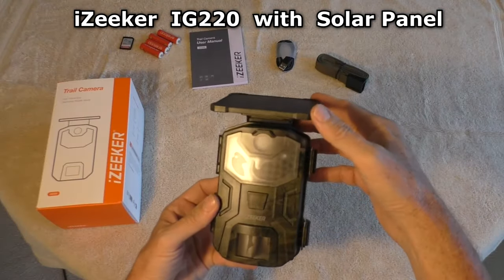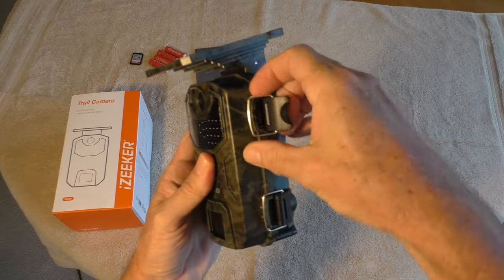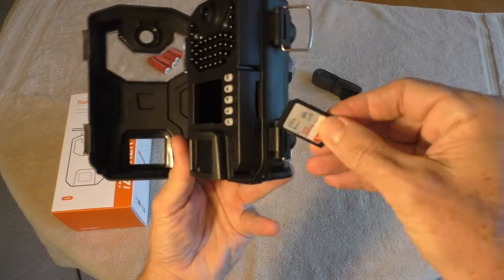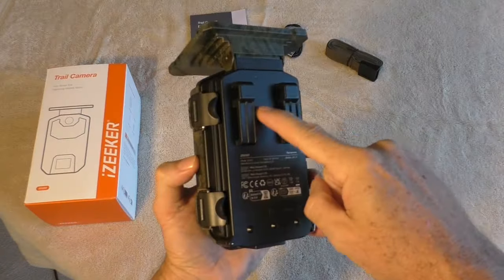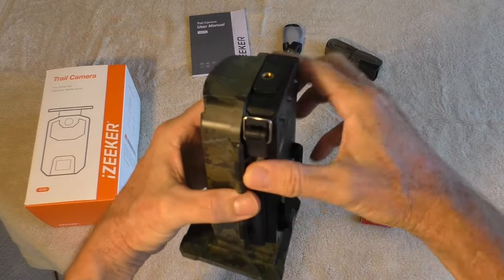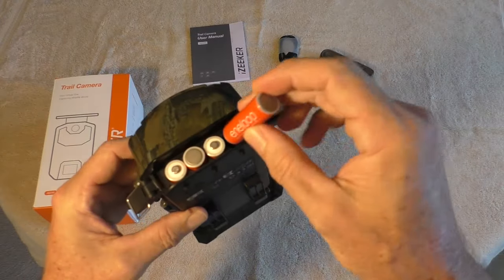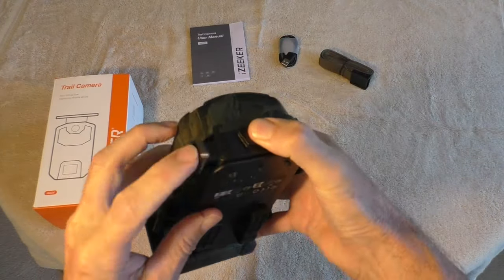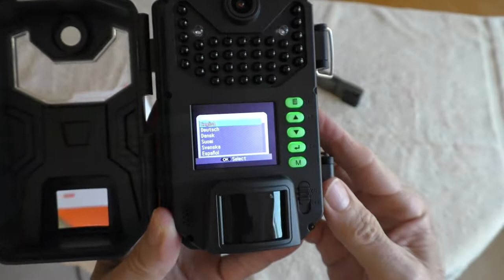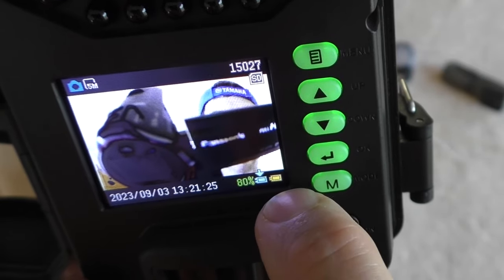This is the new iZeker trail camera with solar panel. It's got heavy duty buckles, a regular size SD card slot, a built-in lithium ion battery that's charged by the solar panel, and a battery compartment for backup batteries that uses four double A's. It's got a nice menu with a battery icon for the lithium ion battery and the battery backups.